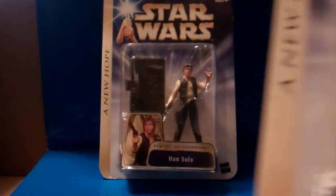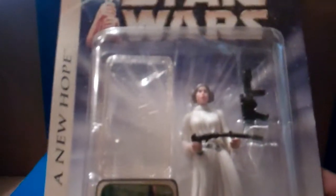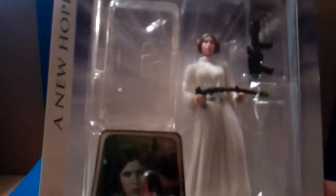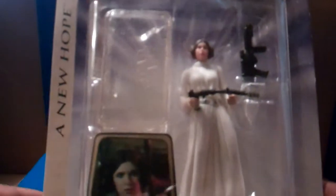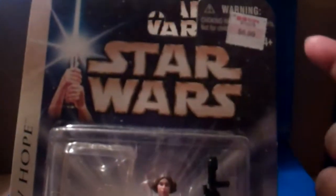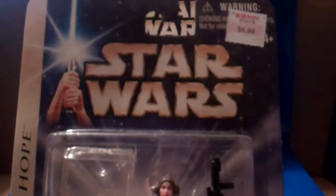The next figure is Princess Leia Organa, Death Star Captive. Now some of these figures, from what collectors were saying, come with a clear base. As you can see, this one has a darker gray base, and some of them came with a clear base. Whether they started off with the clear base first I'm not sure, but the clear base was pretty much like a variant. She comes with two blasters. Nice picture of her — there's the artwork. I picked these up from KB Toys.